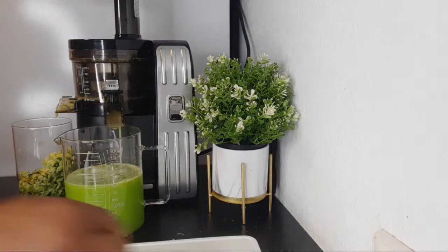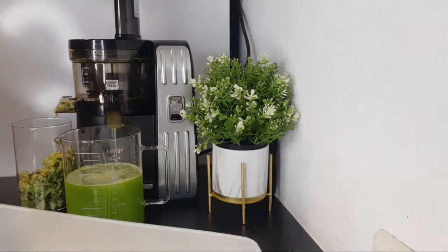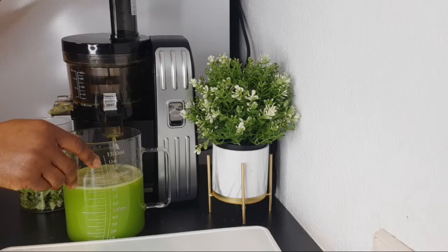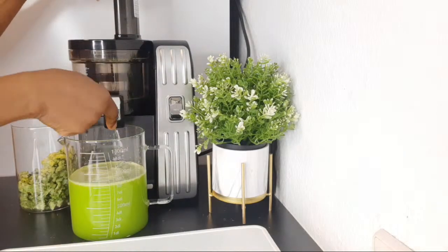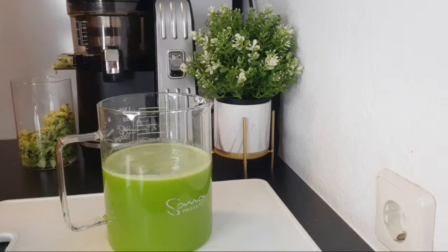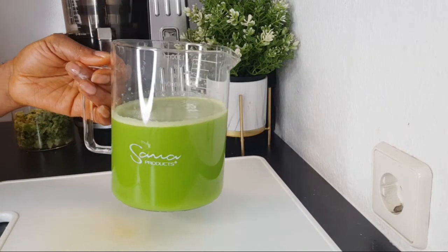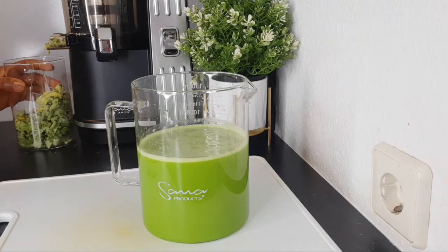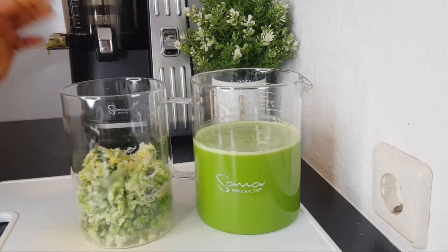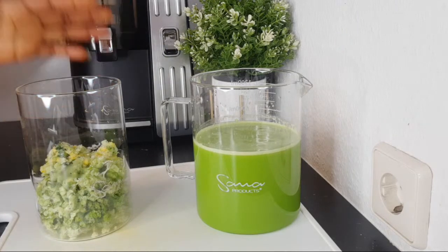I'm going to show you the measurements of juice and pulp that we got. Since I invested in buying a slow juicer, to be honest with you, I am not regretting it — 100% not regretting it. This juicer has already paid for itself many times over. This is the quantity we got from this juice — it's a huge cup. And see the pulp — that is the juice and that is all the pulp from all those ingredients. We got more juice than pulp.